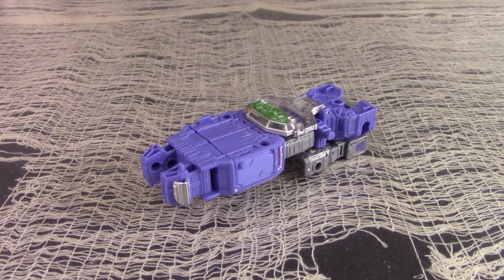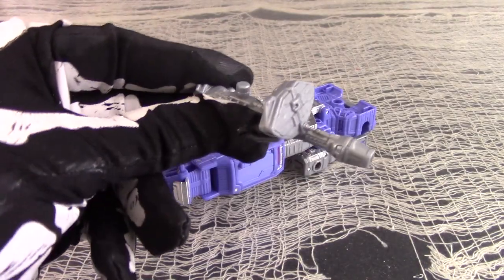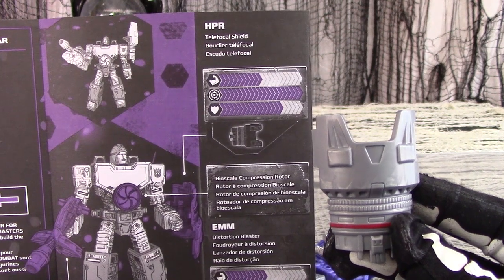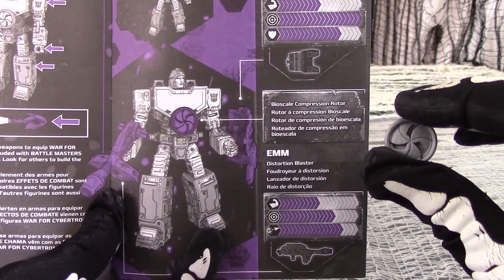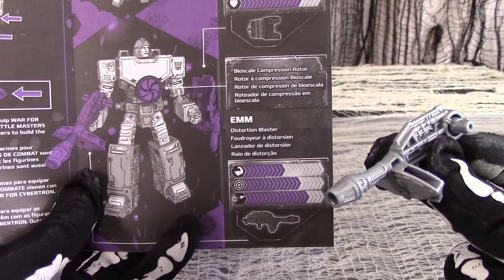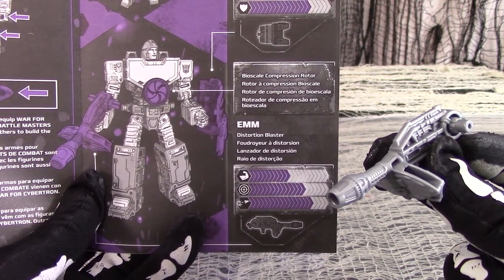Out of box, Siege Refractor comes with his instruction booklet, a spiral knob accessory, a gun accessory, and a shield accessory. The HPR Telefocal Shield boasts 10 muscles, 20 targeting scopes, and 15 shield. The spiral accessory is apparently called the Bioscale Compression Rotor, which has no stats at all. The E-M-M Distortion Blaster boasts 10 muscles, 14 targeting scopes, and 16 mouse pointers.